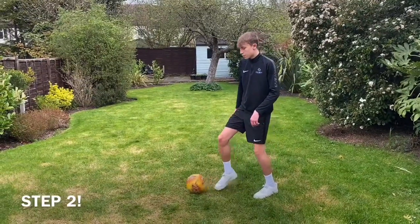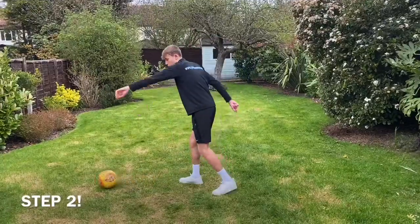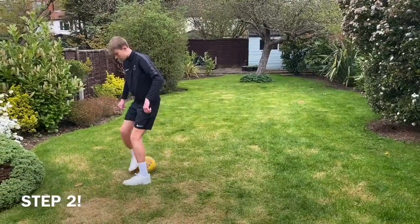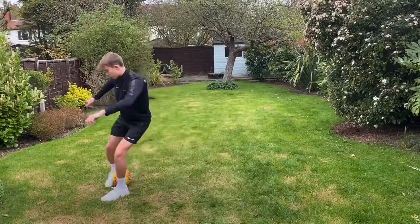Step number two is to wrap the inside of your foot around the ball. So as you're about to strike the ball, you're going to wrap your foot around the ball so the inside of your foot is touching it. Then step number three is to drag the ball behind you.